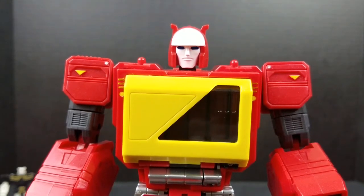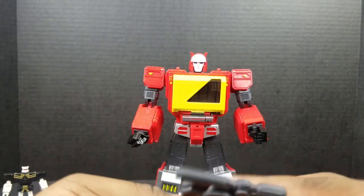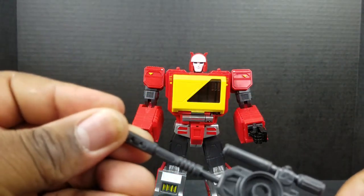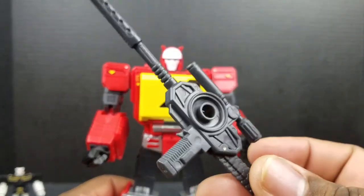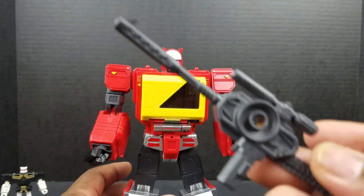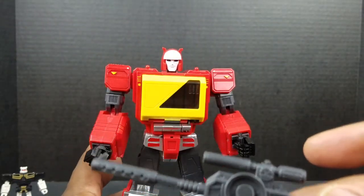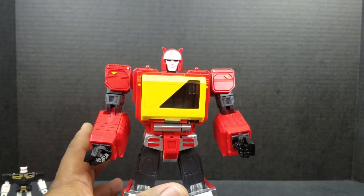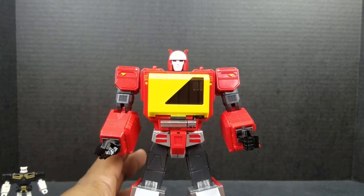As far as his weapon is concerned, he can basically take the gun, pull the latch, plug it in. He does hold the weapons well — take my word for it. But because of his fingers, I'm not even going to put it in his hand, because I've touched his hands too much already in this review.